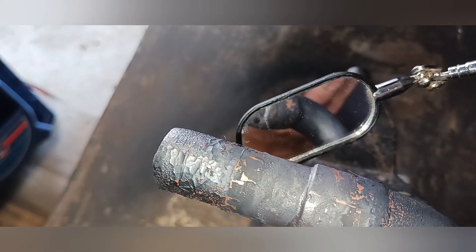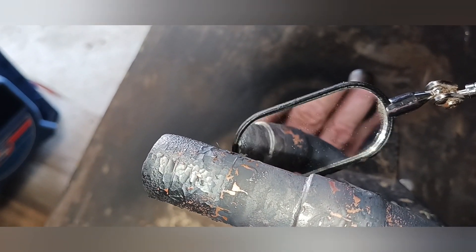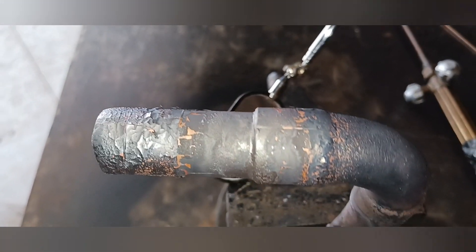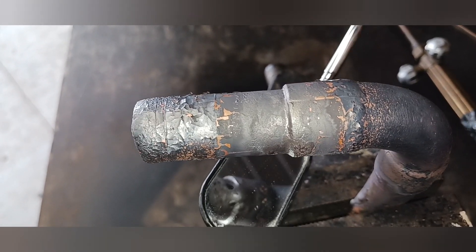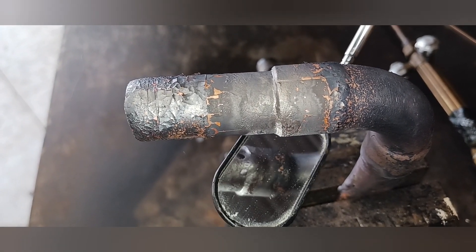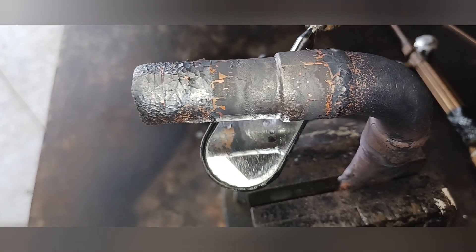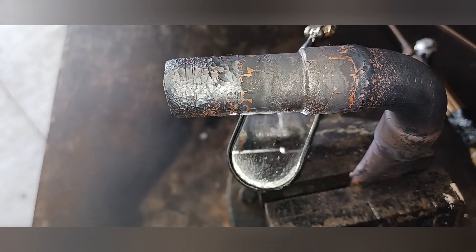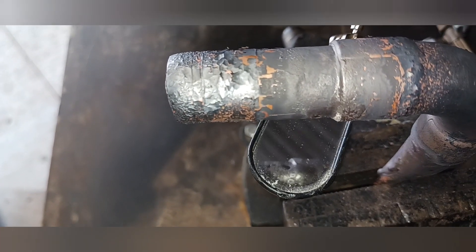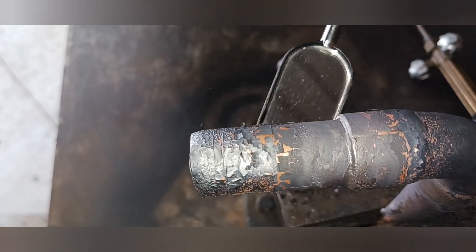I'm going around and checking very thoroughly, trying to hold the mirror and the camera at the same time. If you notice, I twist the mirror just a little bit to make sure there's a consistency in the braze. If there is a pinhole, you'll see a little inconsistency. Sometimes you can mistake a shadow for a pinhole, but if you twist the mirror at certain angles you can tell. I go over this very thoroughly with the telescoping mirror — it is essential. As you can see, everything is brazed properly and it looks good.